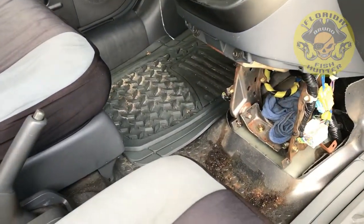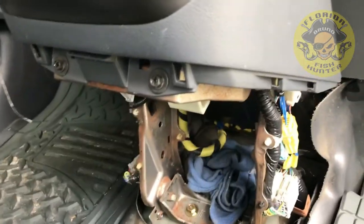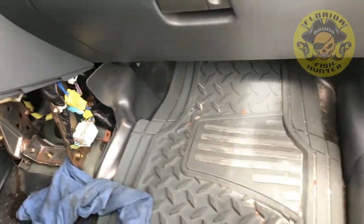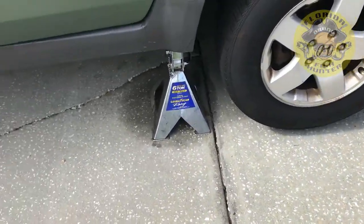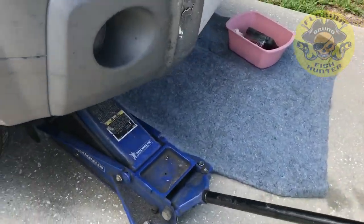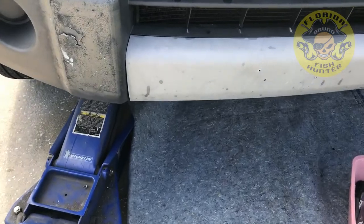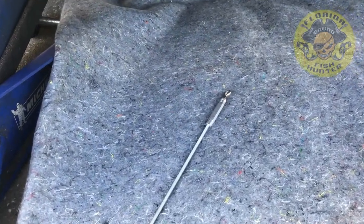I already have everything assembled inside here. There goes the opening, so now I just gotta head outside. All you need is a jack stand — lift up one corner of the car to get under it to do this job of removing the transmission shift assembly. Let me get back to you once I'm all set.